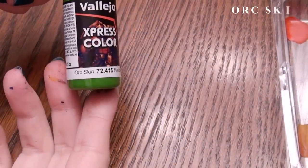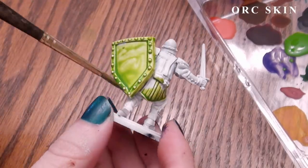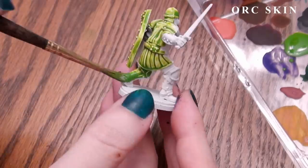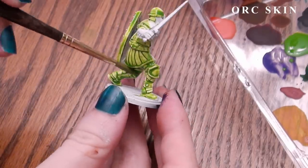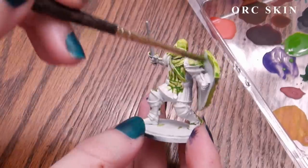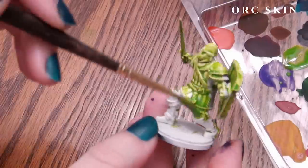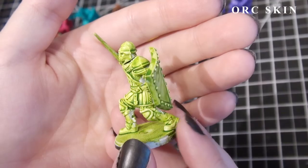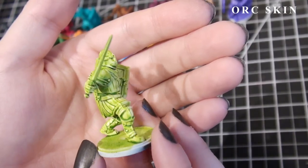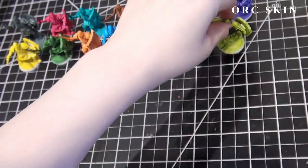This next one is Orc Skin, and it also smooths onto the miniature very well without thinning. Other orc fleshes are generally a darker or more forest green color than this one, but I like this one as a starting point. If I wanted to go deeper, I would either wet blend a darker green like Lizard Green or Troll Green to make the shadows darker, or use a mix of the above as a second layer. I'd also just use this one for summertime plant life and tree leaves, probably over a yellow so the highlights are a more vibrant yellowy green.